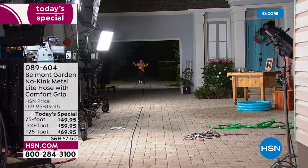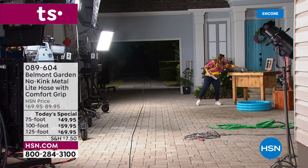I've got 125 feet of hose here. Remember you can choose the 75-foot, 100-foot, or 125-foot — the 75 and 125 you won't find anywhere else. Only here at HSN. This is 125 feet of hose — watch this.